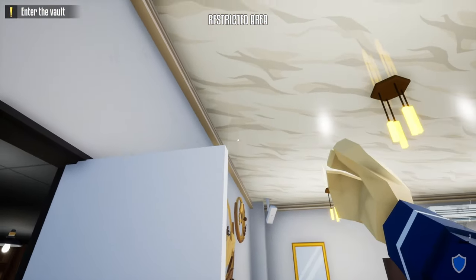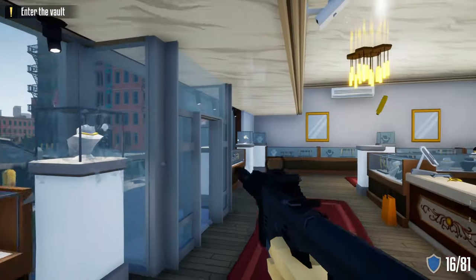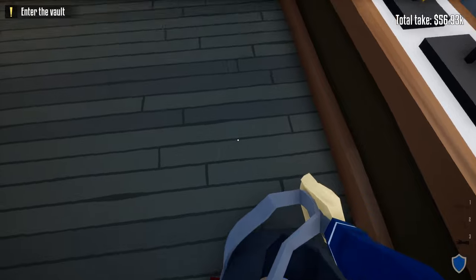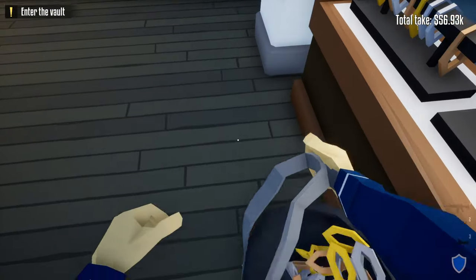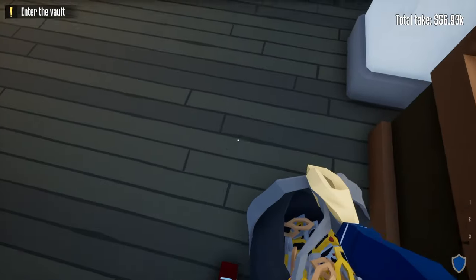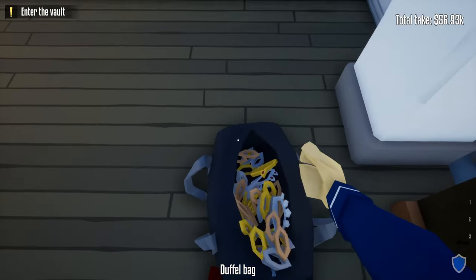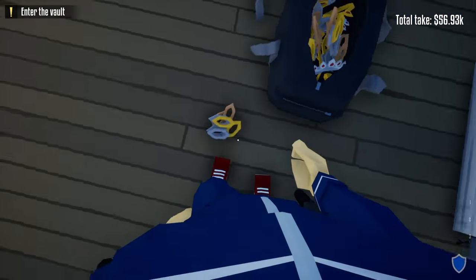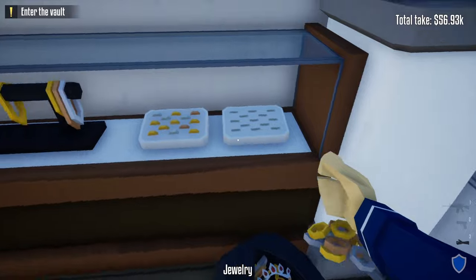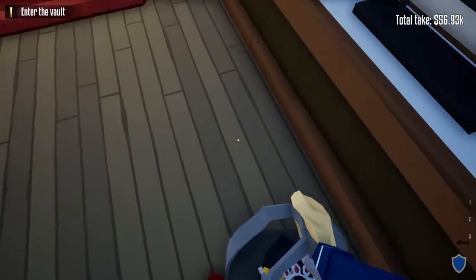Unlike method one where we still have the guard outside the manager's office, in method two we can shoot all the display cases without worrying about sound — but you'll miss out on some XP if you don't unlock them with your lock pick. Once you have everything unlocked, all you gotta do is take it all back to the truck and end the heist. Let me know in the comments if any of these methods made it easier to loot the front of the jewelry store heist. If you enjoyed the video, please leave a like and subscribe to help the channel grow. Click the video on the left for a funny video, or the video on the right for more Warren Robber tips — and as always, I hope you have a fantastic day and I'll see you in the next video.